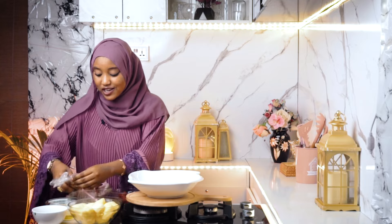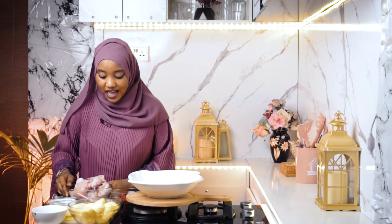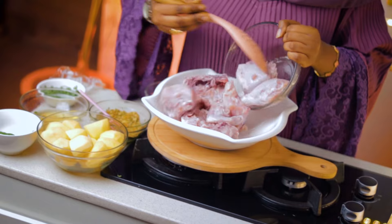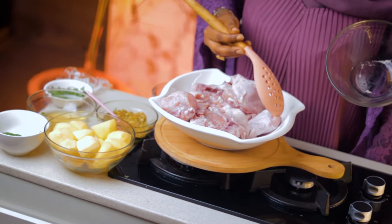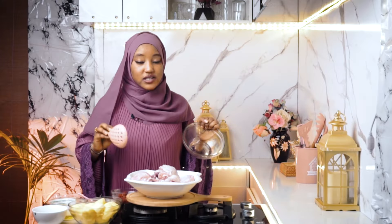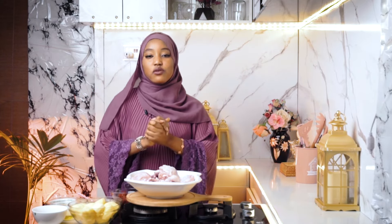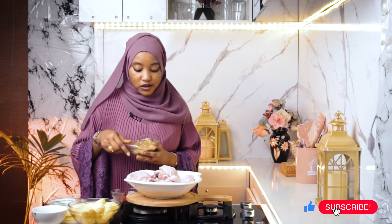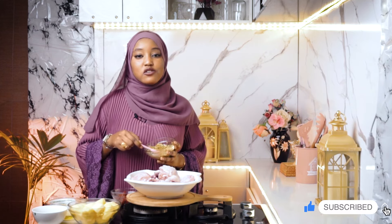First you need your well-cleaned chicken, and I'm going to put all of that into my bowl. My chicken is properly washed — it's washed with lemon and vinegar. You can actually wash your chicken with vinegar and lemon juice. So to that I'm going to put the mixed spice.